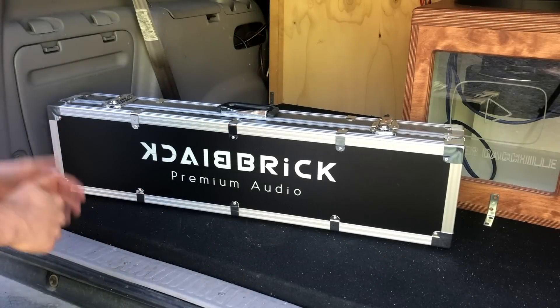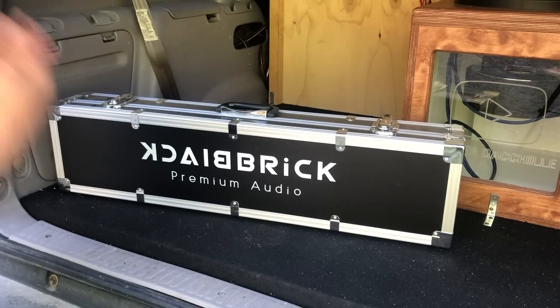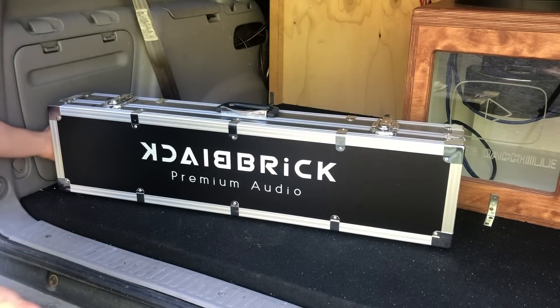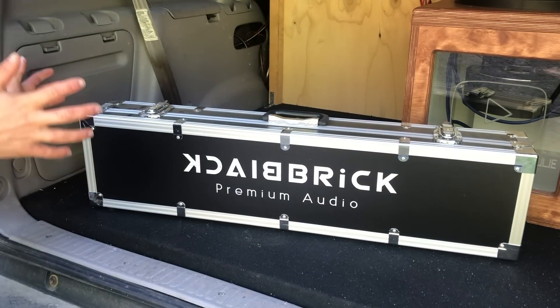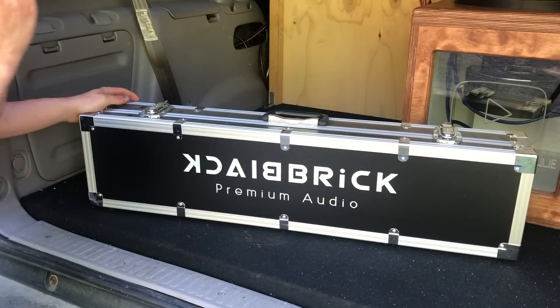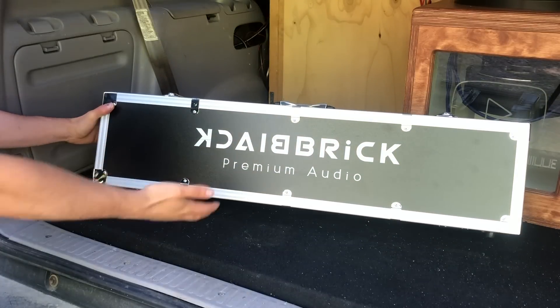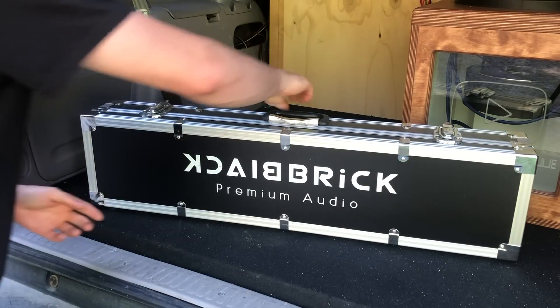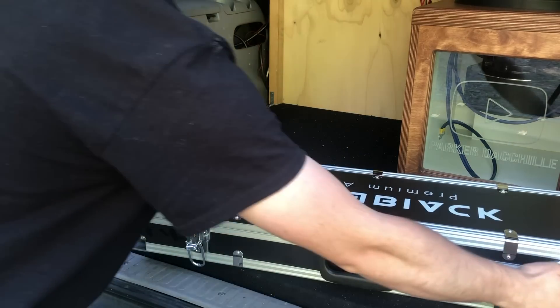Blackbrick actually sent me this quite a while ago and I am just now getting around to it. I didn't mean to get to this a lot sooner, but we're getting to it now. First off, you'll notice it comes in an awesome case. I think this is so cool — just something different that you don't see every day. Let's get this thing open.